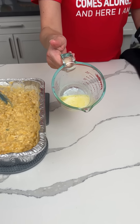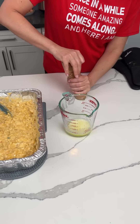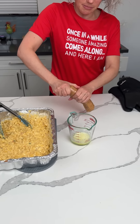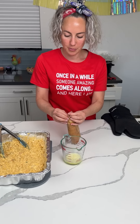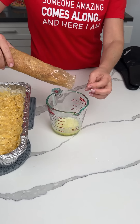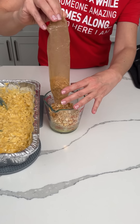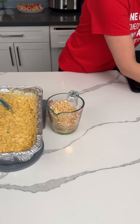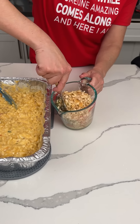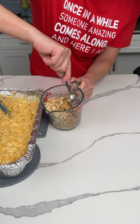Now for the topping: I have a half stick of melted butter and one package of Ritz crackers. We're going to smash these up using all of our strength. Then we open this up and try not to make a mess — it just happens. About a half stick of melted butter, one package of Ritz crackers, and a little bit of parsley. Give this a mix with a fork to incorporate everything.